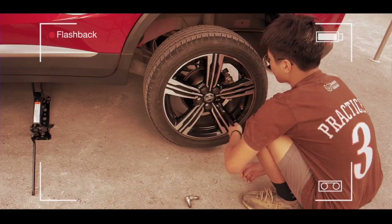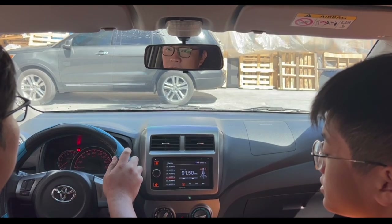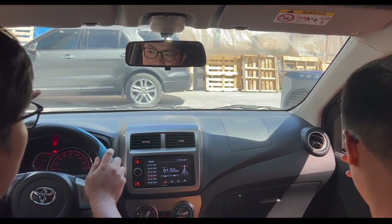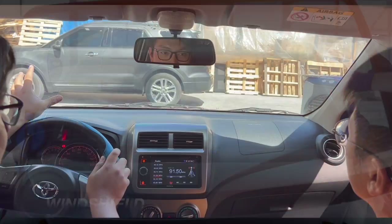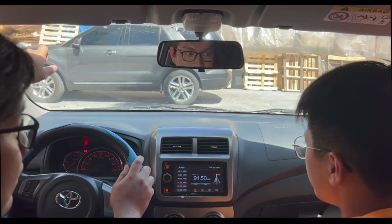Yeah. So for this one, connected naman to about safety. So tingin mo, if your vision is not good enough before you start driving, ano kayang pwede mangyari sa'yo? Accident. Tama, so accidents. Isa sa part ng sasakyan is yung tawag natin na windshield — this is our main view when you are driving. Kailangan, before you start driving, make sure na laging malinis yung windshield.